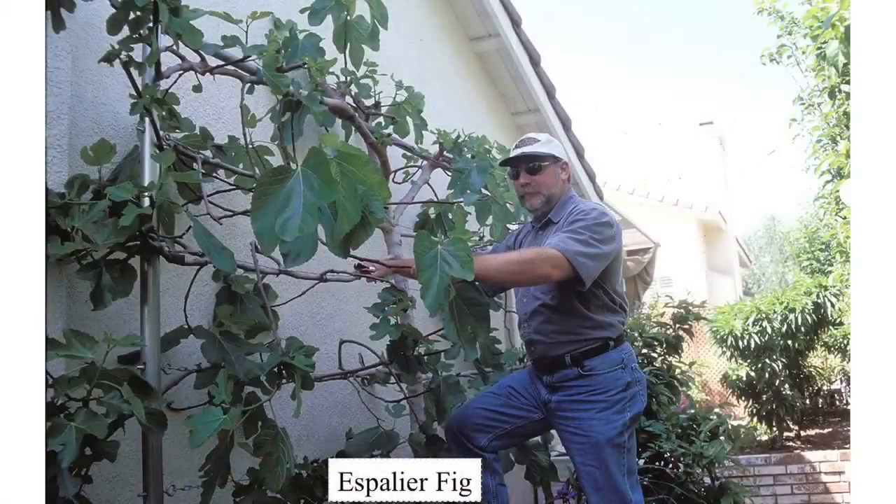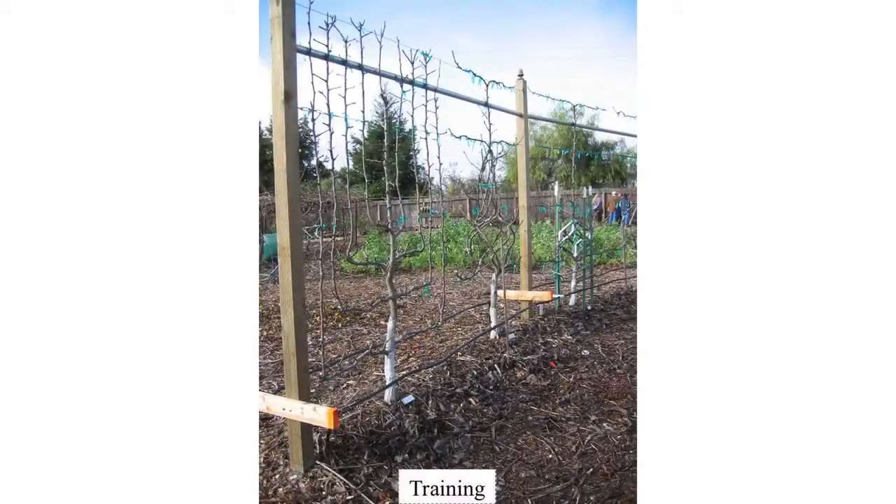Here's an espalier fig. Here's some work done by the UC Master Gardener group just east of Sacramento — they've done beautiful work with espaliers. They've done these nice candelabras and bird cages using pears and apples and all kinds of great plants. Fair Oaks Master Gardener — if you're ever up there, I recommend you check out this project.